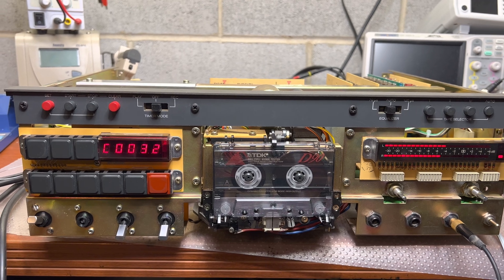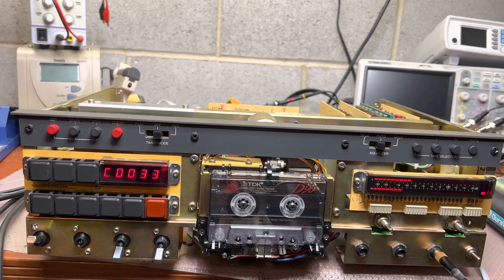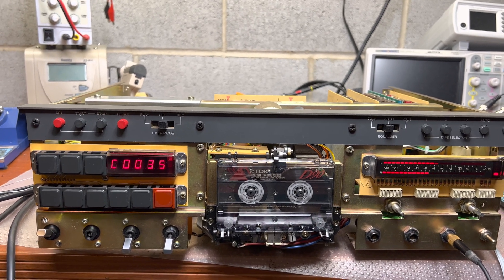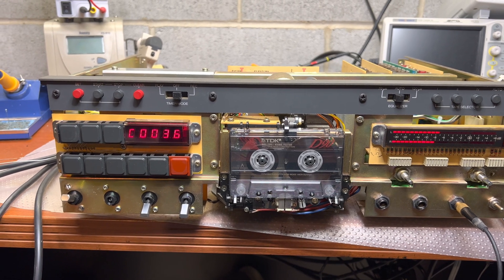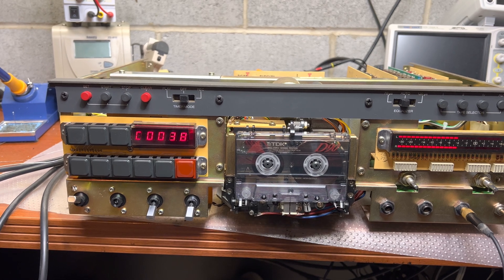Quite a few, but it was easier than other decks — just pull up the board to work on it and insert it back. I mentioned that the sound became more full. It was a little bit thin before, now it's full and I like it.